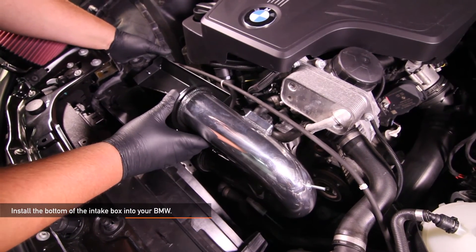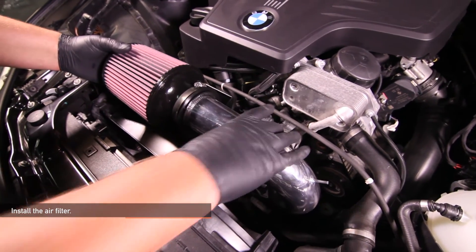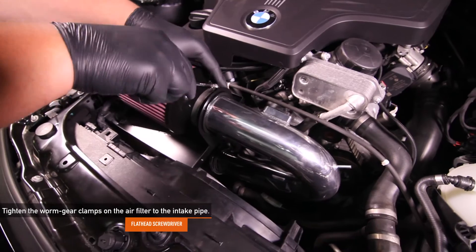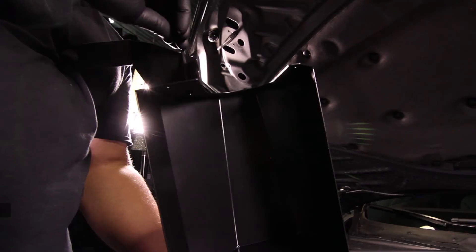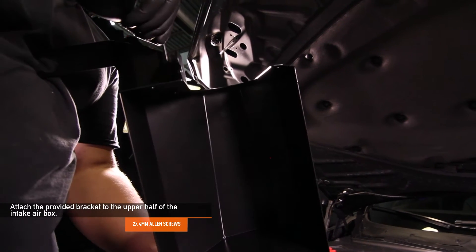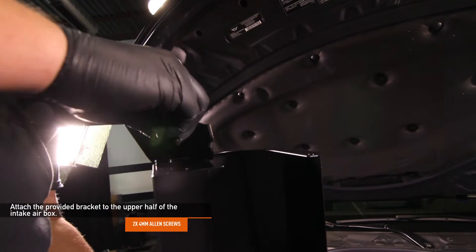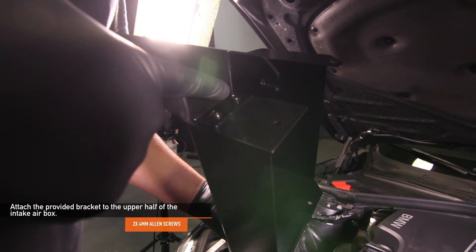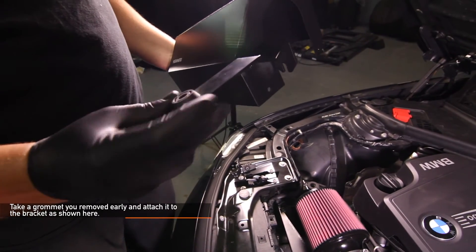Next, install the bottom of your intake box into your BMW. Next, install the Mishimoto air filter. Using your flathead screwdriver, tighten the worm gear clamp that attaches the air filter to the intake pipe. Using the provided two 4mm Allen key screws, attach the provided bracket to the upper half of the air intake box. Take one of the grommets you removed earlier and attach it to the bracket as shown here.